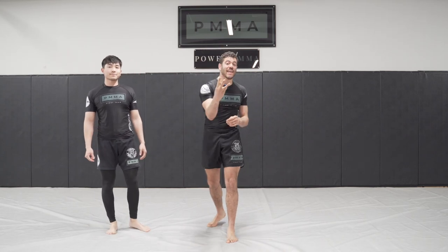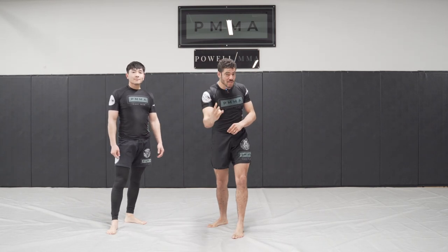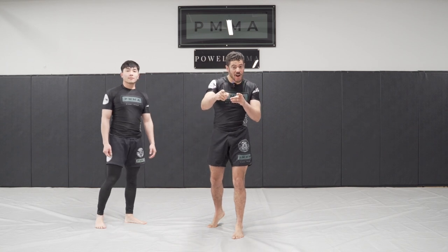What's up everybody? I'm going to give you three effective high-percentage ways on how to get into the front headlock.